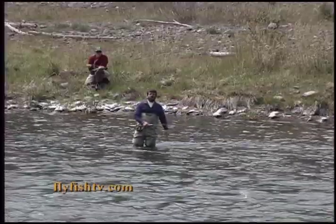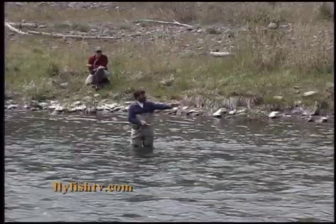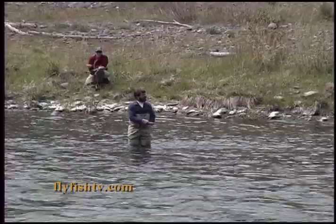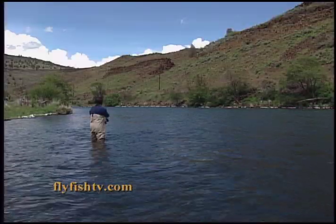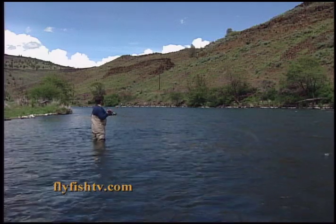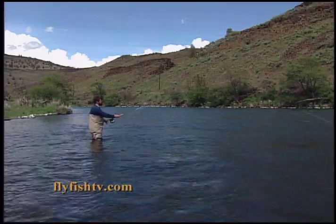Everything stays the same on the reverse double spay cast. I'm on river left. My line's hanging straight down below me — it's just finished swinging across the drift. I simply lift the rod tip up, break surface tension, sweep the rod, making my sweep across in front of me, rooster tail, and forward casting stroke.